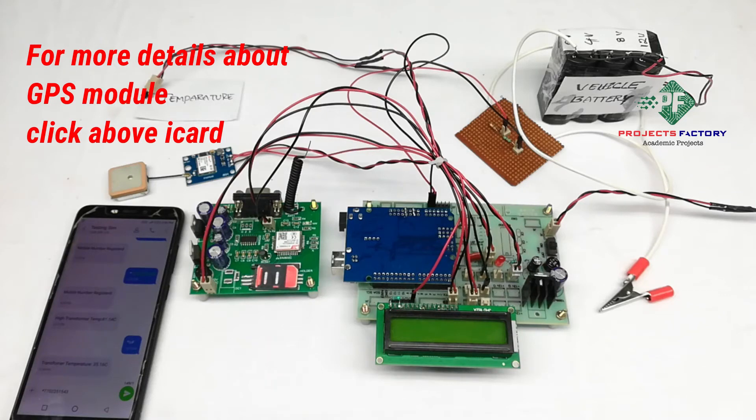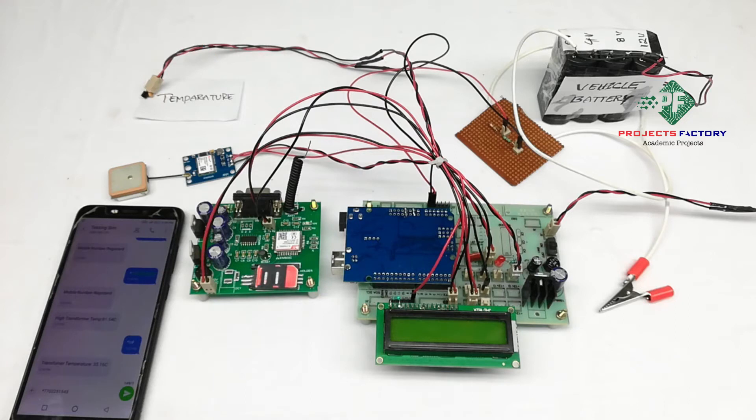Here we have an open environment. Sometimes GPS will take a few minutes to get latitude and longitude values.